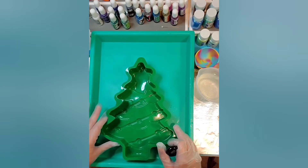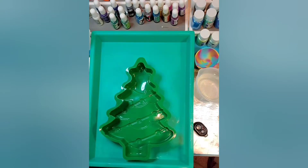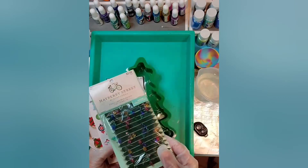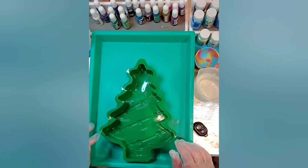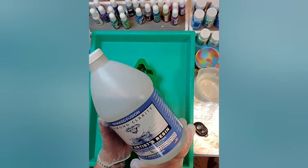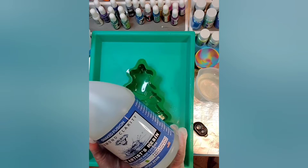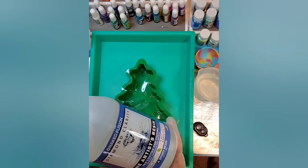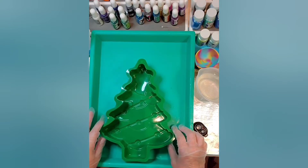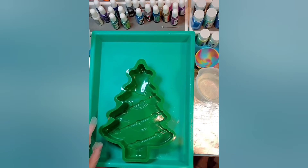I'm going to attempt to do some stickers and some embellishments in this tree. All of these things I bought from Hobby Lobby and I thought it would be really fun to do a petri effect behind it. I've already mixed up 200 milliliters of resin and I'm using Diamond Clarity from Naked Fusion. This tends to work really well for me and not yellow, so I like that. Sometimes I use Better Boat but today I'm using this one.